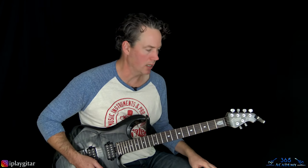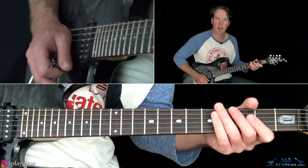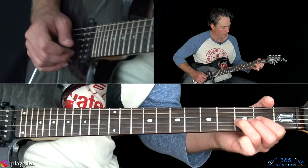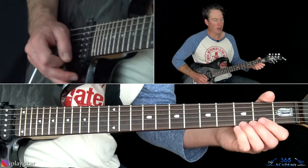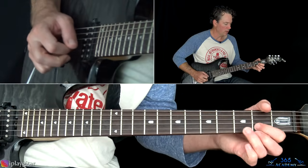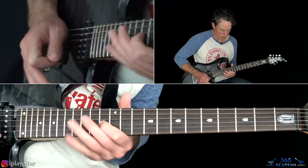Then we have this fast legato lick. He's playing three, pull off to two, pull off to the open on the high E. Same thing on the B, same thing on the G. I like just using the first finger and the ring finger here. Then go back to the B string — same thing. Then back to the high E and go back across the three strings again — same lick. When you pull off the G string on the last one, just do a whammy bar dive. Then slide up to thirteen on the G, hammer fourteen, and pull back to thirteen.